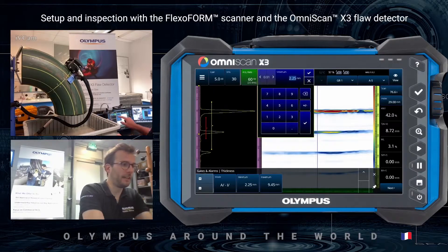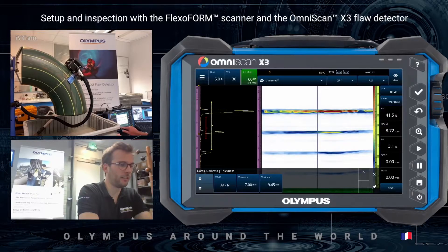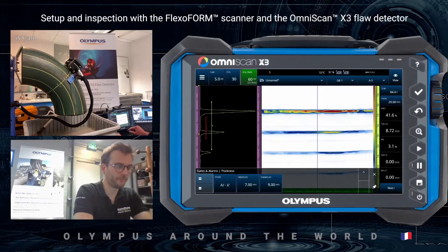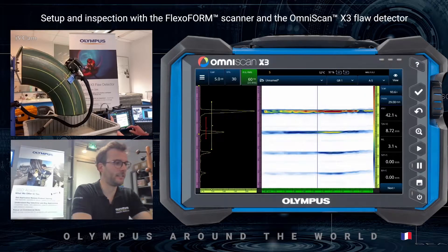To get nicely colored spots on the C-scan, I will set the range from 7 to 9 millimeters maximum. This means every point under 7 millimeters will appear in red on my C-scan.